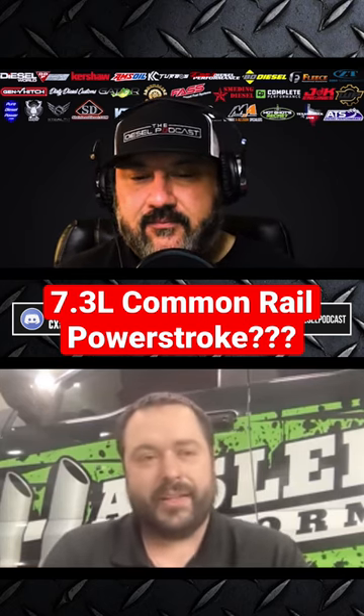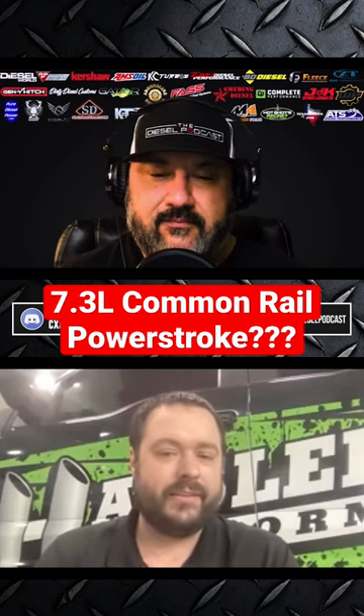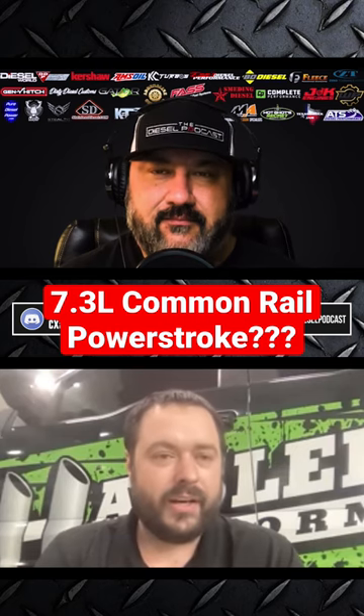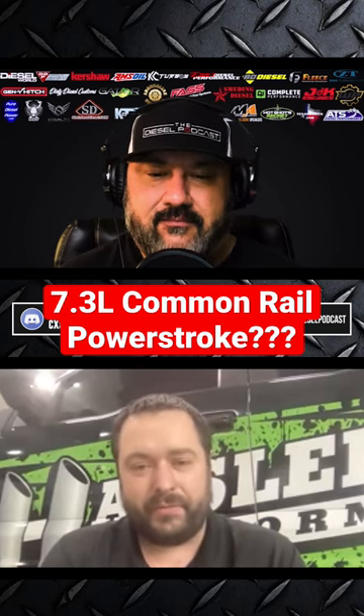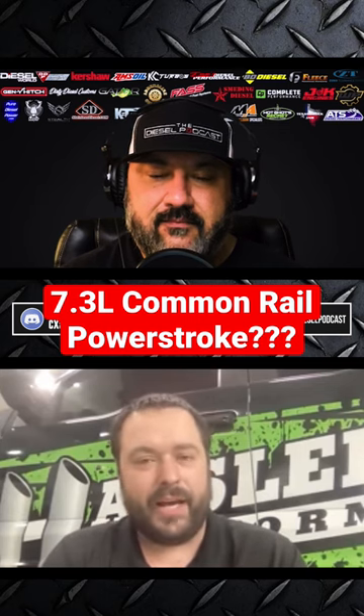It could be done, but for the cost versus what you're getting, is it worth it? I'm going to bring the common rail 7.3 back out again. I have all the stuff sitting on the shelf here. I'm going to bring it back out again.